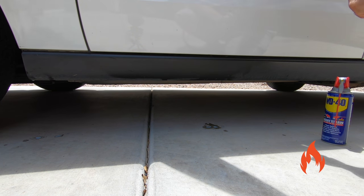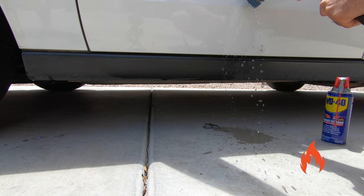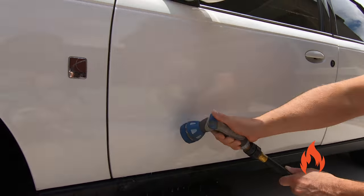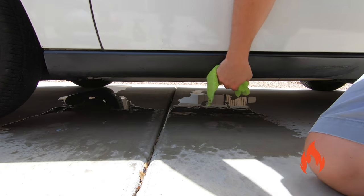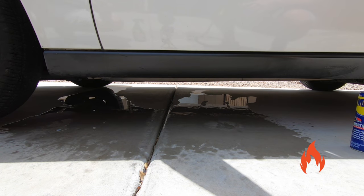We'll just give it a little rinse right here. There we go — tar is removed. Nice, simple, straightforward. And it keeps your car looking good.